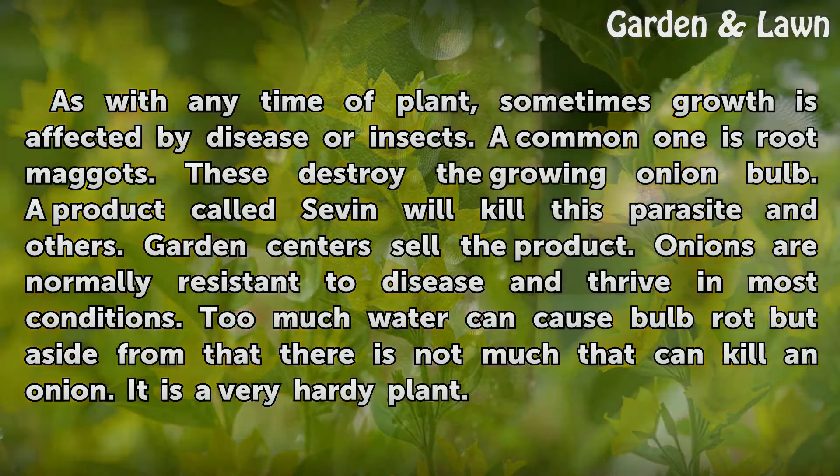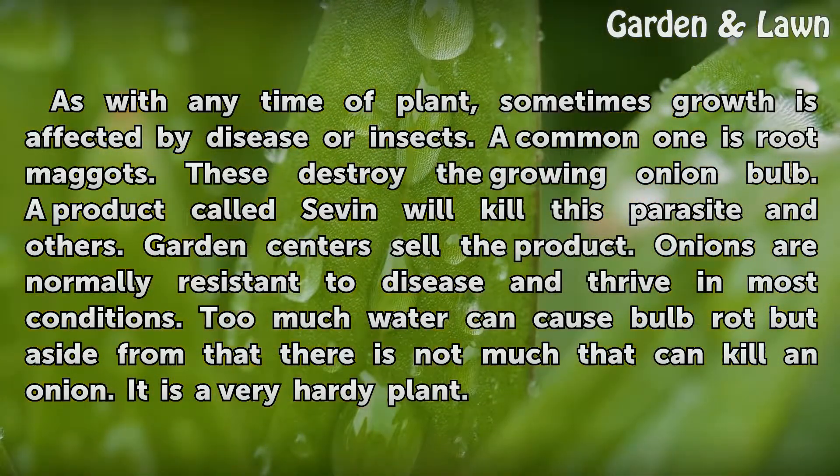Onions are normally resistant to disease and thrive in most conditions. Too much water can cause bulb rot, but aside from that there is not much that can kill an onion. It is a very hardy plant.